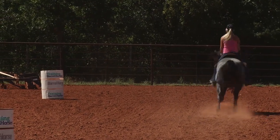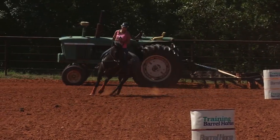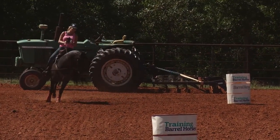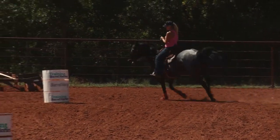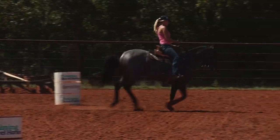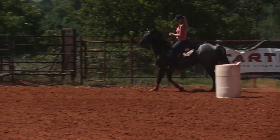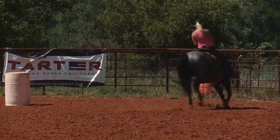On this drill, I'm constantly working on her headset, her body position, where her ribs are. This little mare really wanted to drop and throw her ribs into the inside of the turn. So I've really worked on trying to keep her ribs picked up and arched, and just slowing this mare down to where she enjoys running barrels again and everything's not just such a big deal to her anymore. She'll actually kind of slow down and relax.